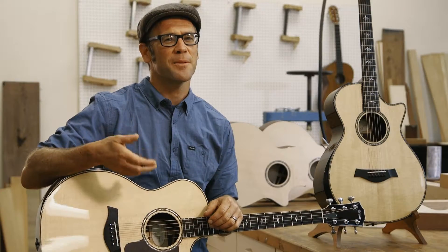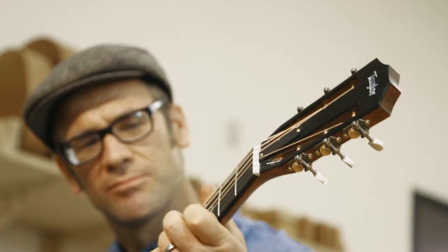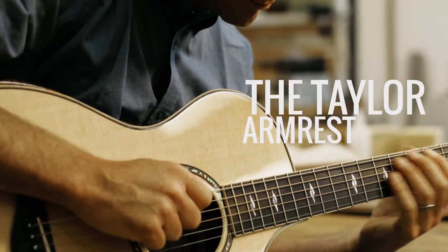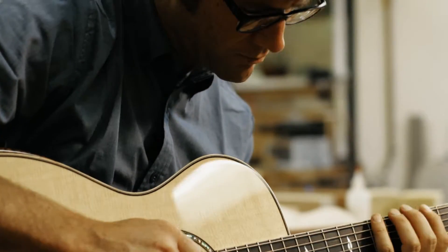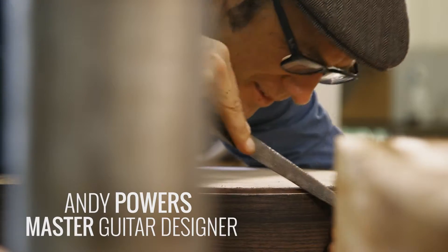We've always tried to build a very comfortable guitar. That started with a slim neck and low action, something that was playable and easy on your hands. Now, as a natural extension of that, we've been applying our craftsmanship to including armrests.